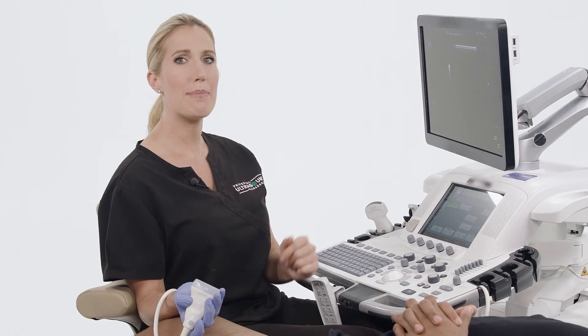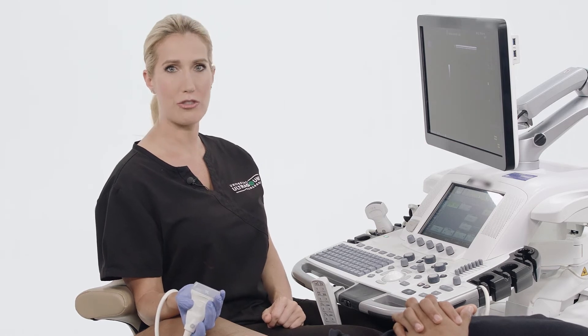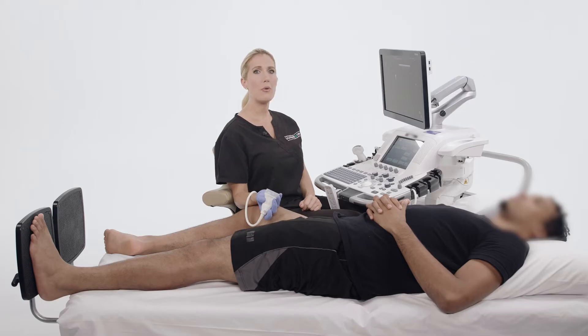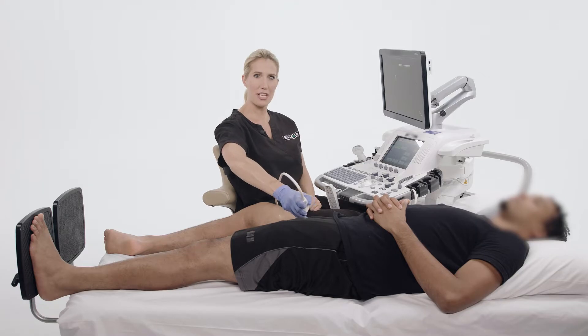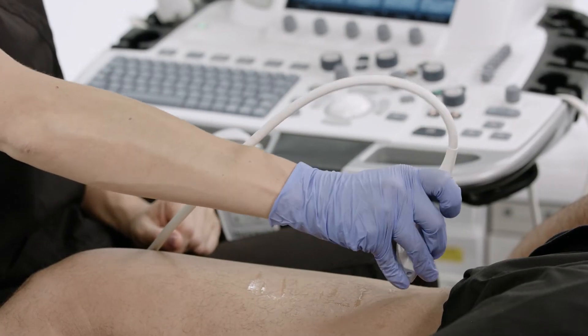This is why we raise the patient's bed when setting up our ultrasound environment. Furthermore, your arms should have a solid base of support. Holding your arm in the air for the entire part of the examination is not ergonomically viable.